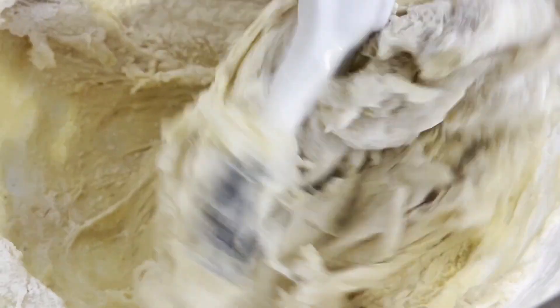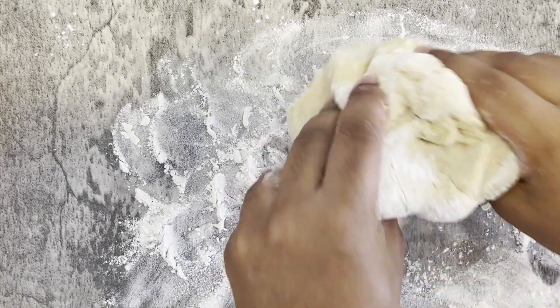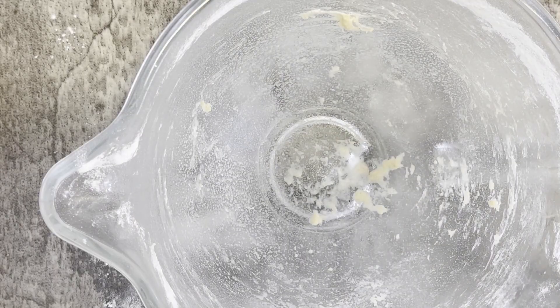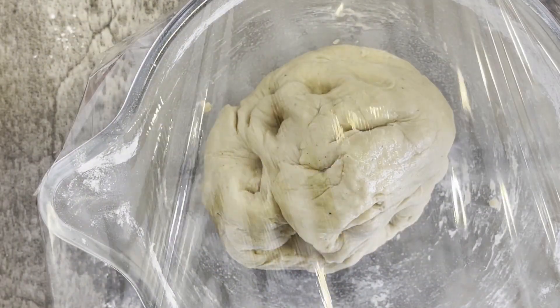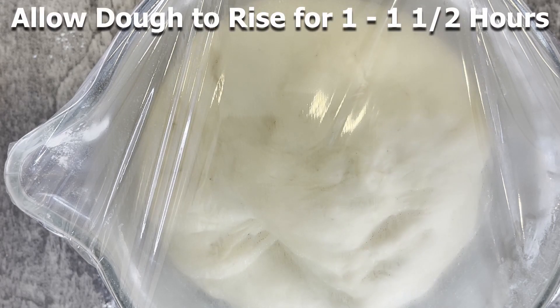Your final dough should easily come off of the bowl and now it's ready to be kneaded by hand. Transfer the dough to a lightly floured surface and continue to knead until it's smooth — this should take roughly another four to five minutes. Once the dough is looking smooth, place it in a large bowl sprayed with nonstick spray. I like adding an additional layer of nonstick spray on top of the dough, then cover the bowl with plastic wrap and allow it to rise until doubled in size, which normally takes about one to one and a half hours.